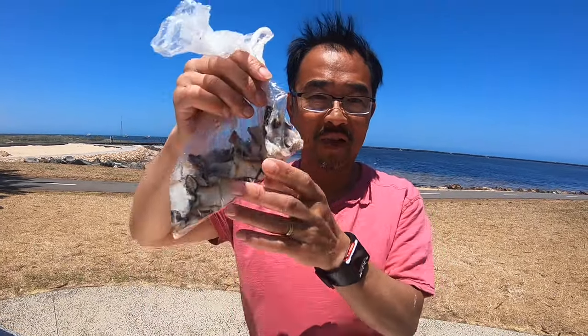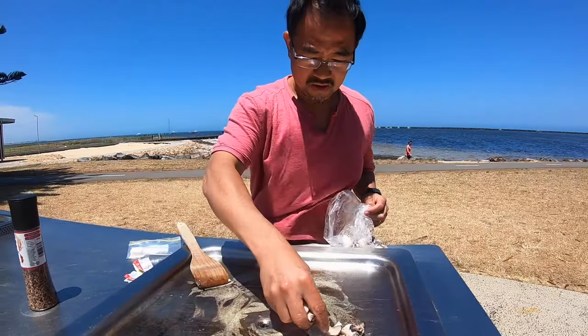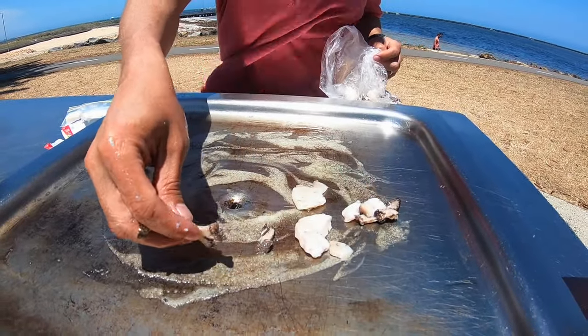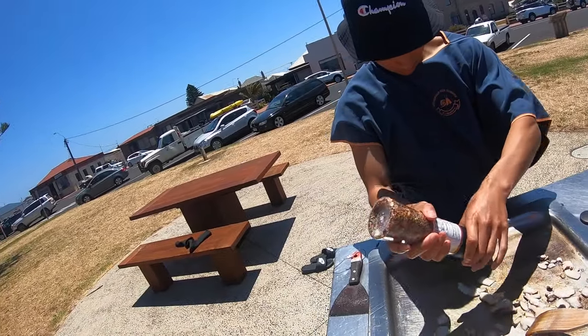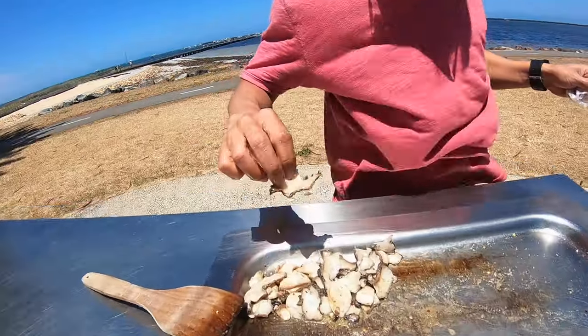A few moments later. Cooking lunch, take two. Hopefully it cooks faster than before. Abalone with Himalayan salt, chilli and garlic. Maybe not sizzling yet — looks like it's sizzling now. Looks good so far. Taste test, here we go.